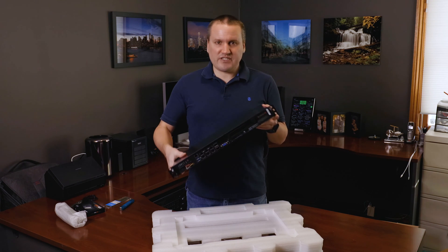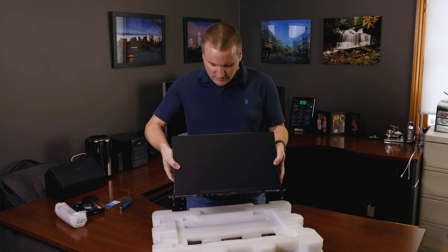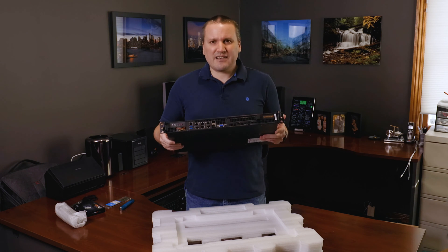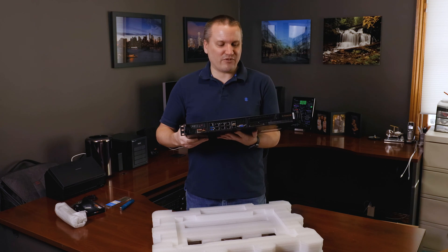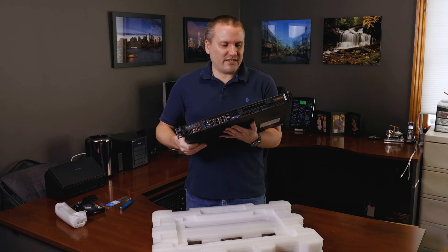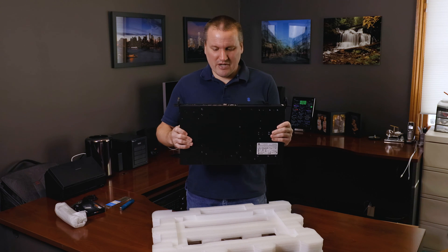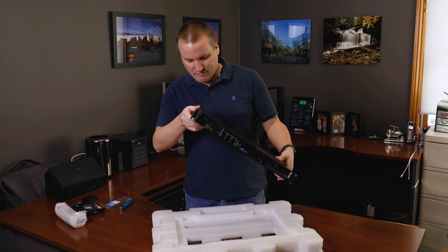I think their latest is 11th generation at this point, but anyway, it's pretty small — there's not a lot to it, which is good. I have an extra R710 sitting down there in the lab that probably could do fine as a router, but the reason I chose this is basically power draw. This will pull about 30 watts under load, and that's at least four or five times less than the R710, even in a bare configuration.